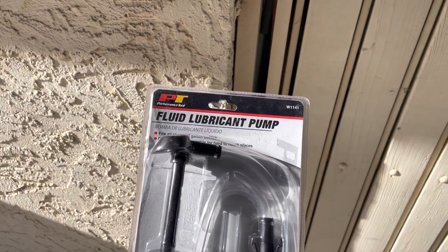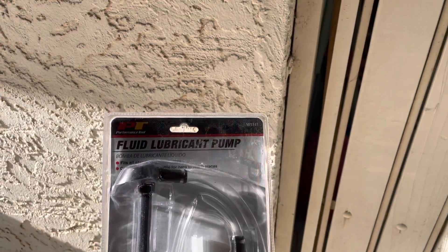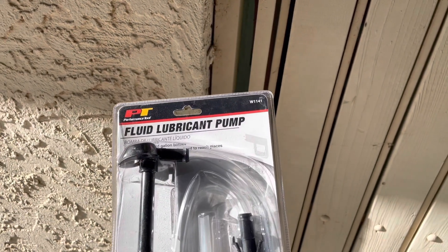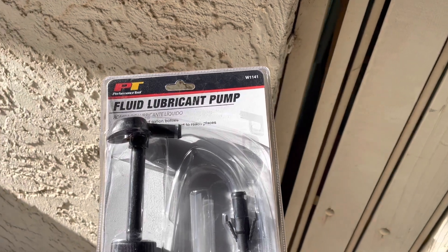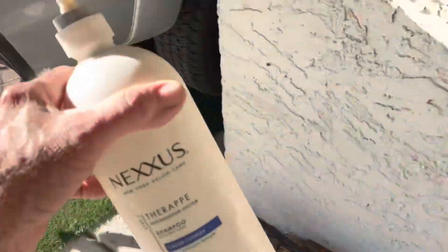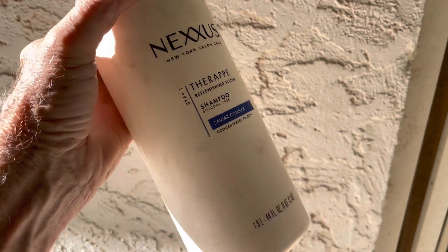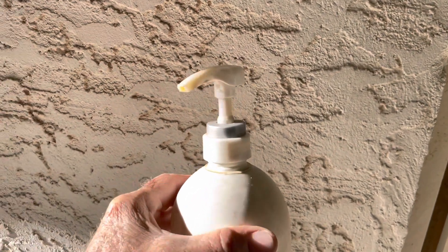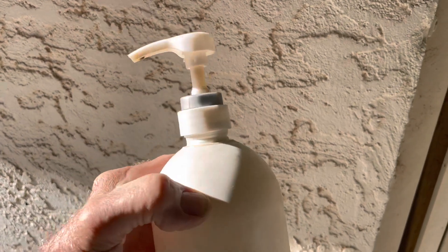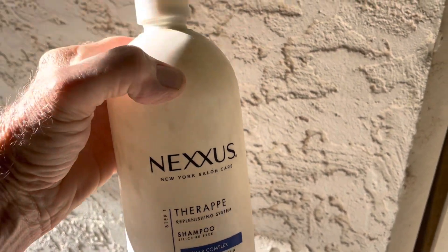I bought this fluid lubricant pump at the store and it wasn't very much. But then when I got home, I thought of another idea. I went to the garbage and look what I found — a big Nexus shampoo bottle. So I filled it up with oil and started pumping. It had a little spout, put it right in my differential, and it pumps in just fine. I'll show you how that works.